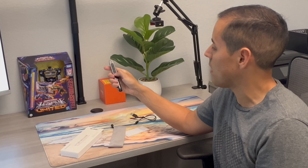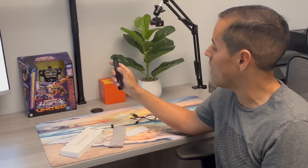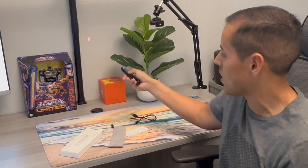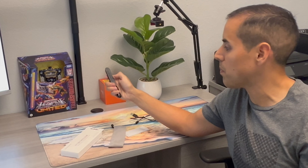This clicker has a micro USB port on the side where you connect it to your power box. It has an on/off switch, a volume up and volume down button, a next button for presentations, and a back button for presentations as well.